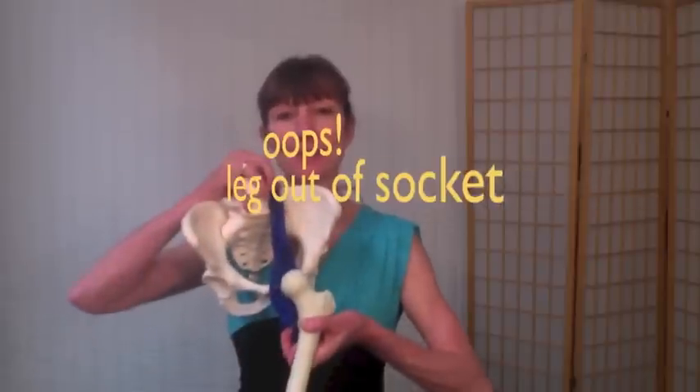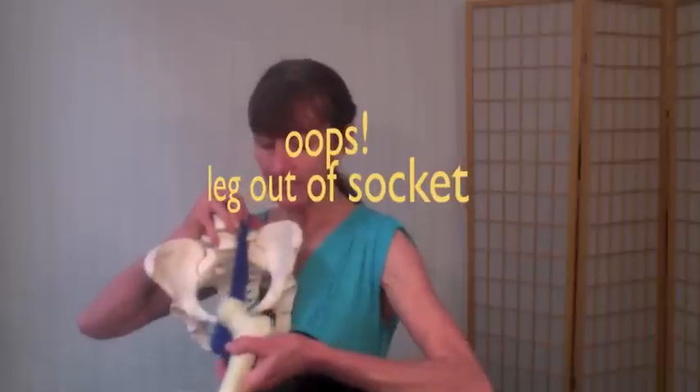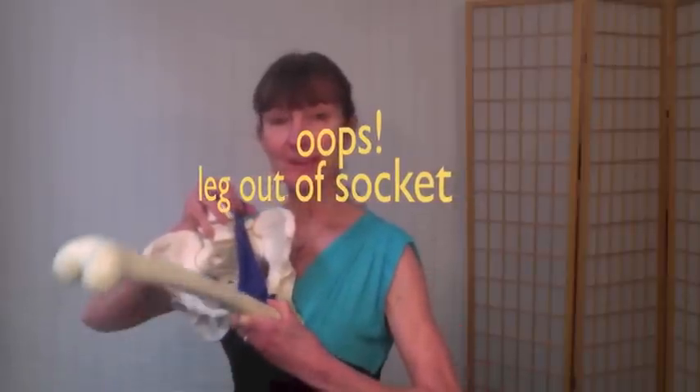There's basically three actions your psoas muscle can do. It's attached to your low back and to your inner thigh bone. So using your psoas muscle can lift your leg in flexion, or if your leg is stationary, it can fold your torso into flexion, or you can do them both at the same time. Think of that wonderful Pilates exercise called teaser — there's a psoas mover.